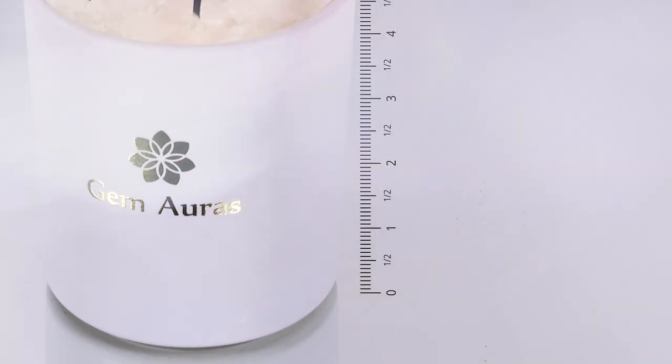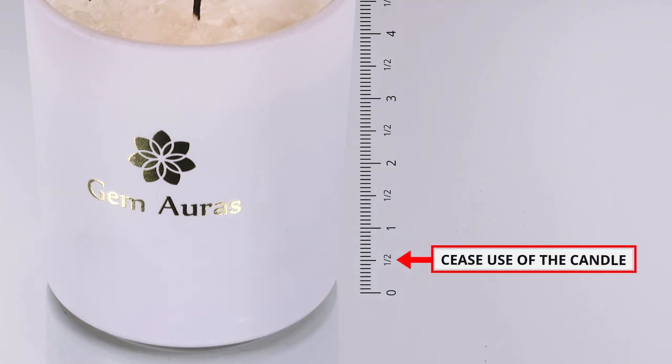When a half inch of wax remains in the candle, this is when you should cease usage of the candle.